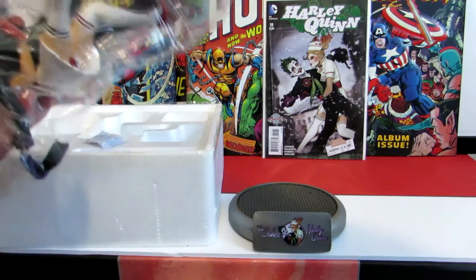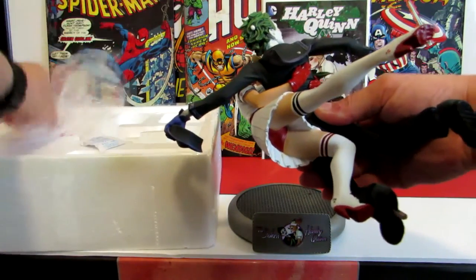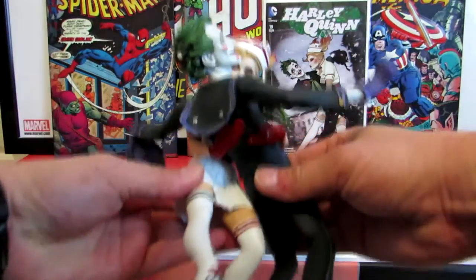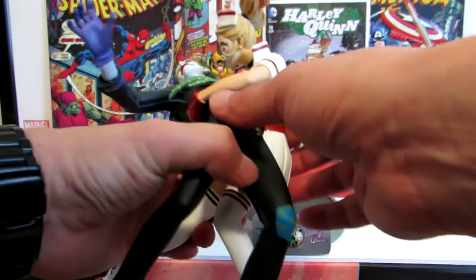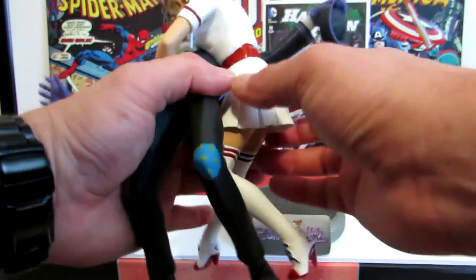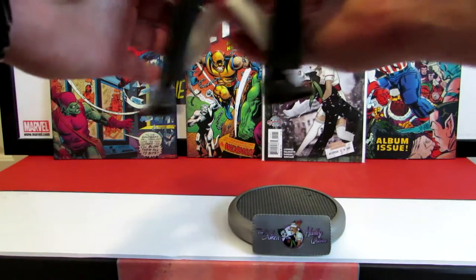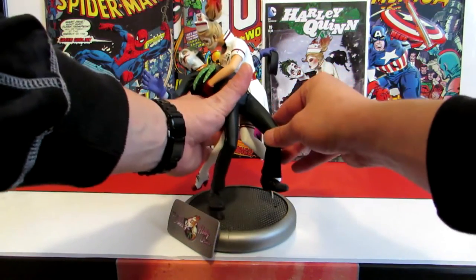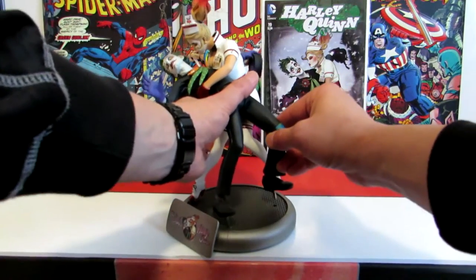Let me take this plastic out and move this to the side. Here's the piece right there, and as you can tell there are some parts on this - right here, right here, right here - that can easily be snapped off if not handled correctly, maybe the sailor hat as well. Let me go ahead and put this on the base and line it up with that piece right here.